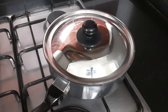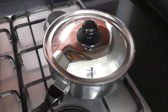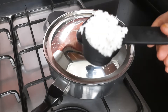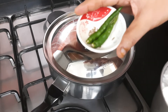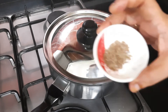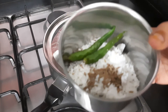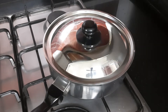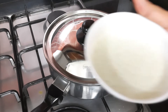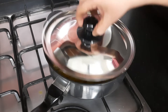While the bananas are cooking, we'll make a coconut paste. In a mixer jar add 1/4 cup of grated coconut, 2 to 3 green chilies as per your taste, and 1/4 teaspoon of cumin (jeera). Add a little water and make a fine paste. Our paste is ready — now let's check our bananas.